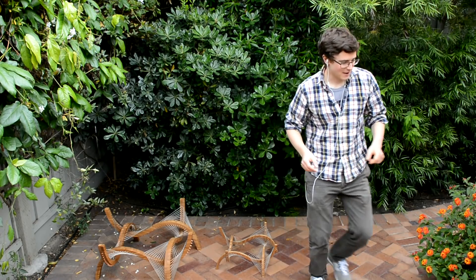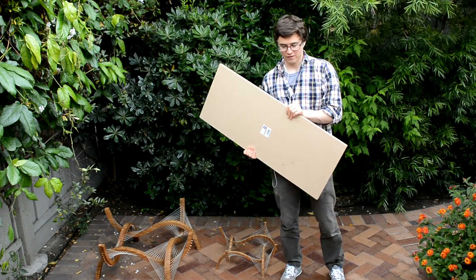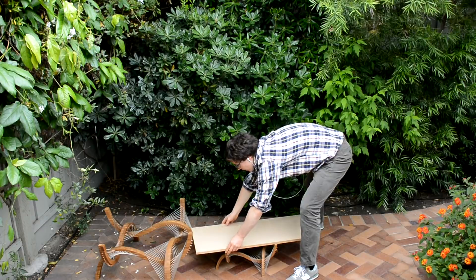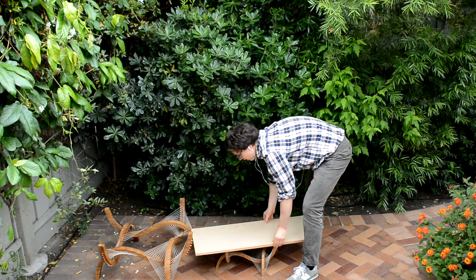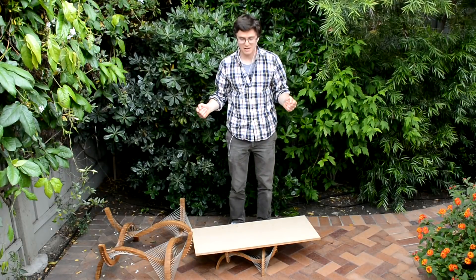I've done this with the big version of the table before, never with this little one, so we'll see how it turns out. I have with me a piece of MDF — I think it barely fits on here — so I'll try to get it on there. All right, I'm just gonna step right on up here.